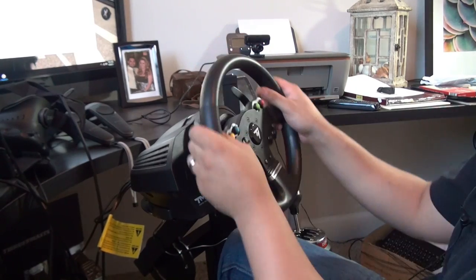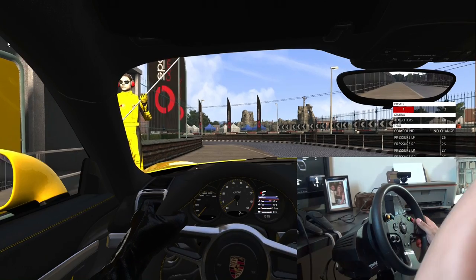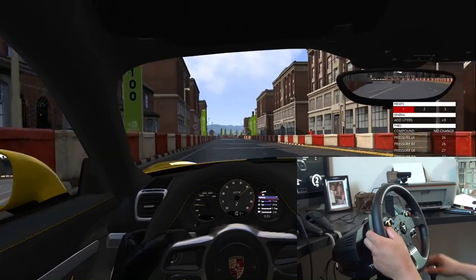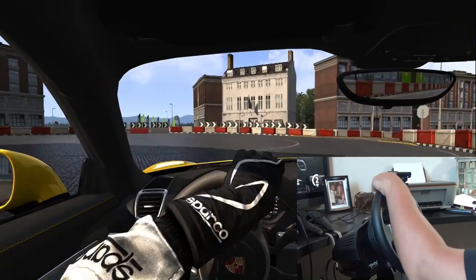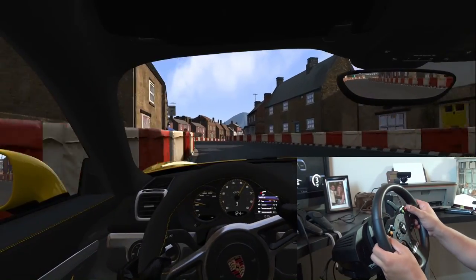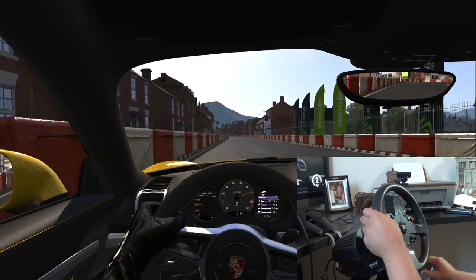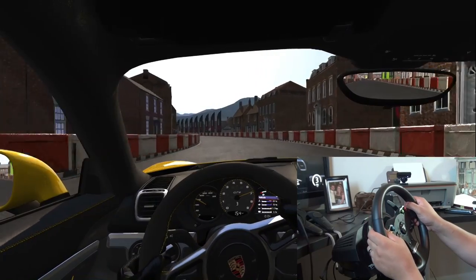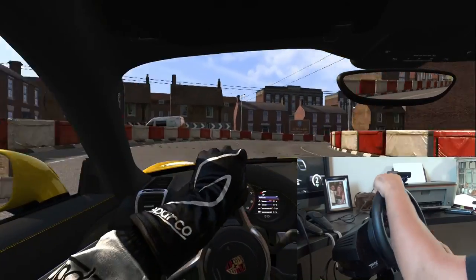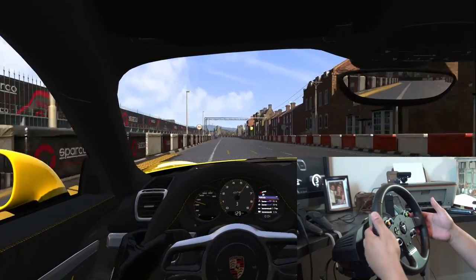We're going to get into Assetto Corsa now and test this out. We're in the Porsche Cayman GT4 at the Highland Short. I'm testing this track because it has cobblestones and there's quite a drastic change in road feel going from normal tarmac to the cobblestones — I bumped up the force feedback to 87%, which I don't think is unreasonable. I want to see how it changes as we take some laps. I like how tight the wheel gets so you can kind of feel the front tires gripping, and there's no appreciable dead zone on center. Look at that beautiful force feedback through the wheel over the cobblestones.